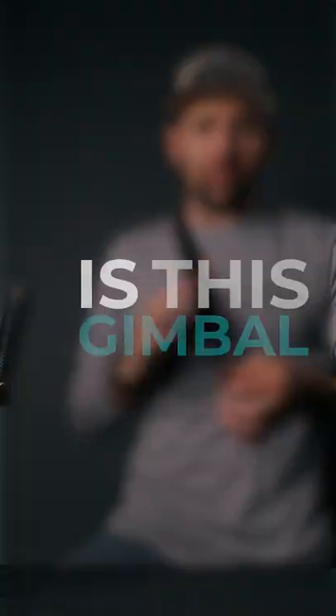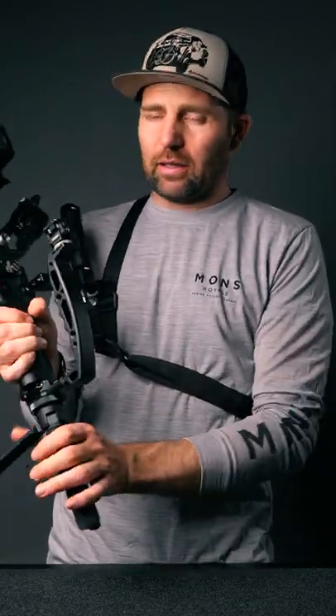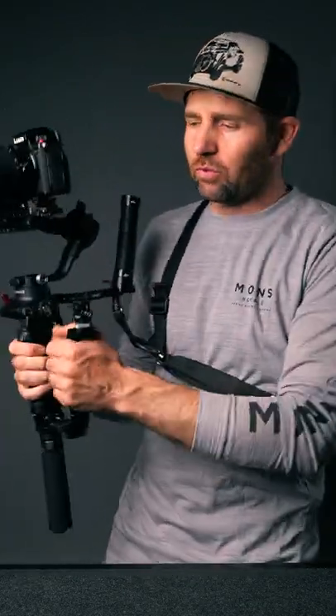The best solution that I came up with is this gimbal strap right here. It's heavy-duty, it's quick release, it's black — it's one of the best things that I've ever used when shooting with a gimbal.